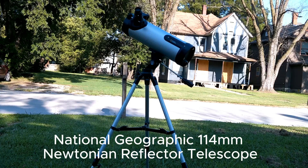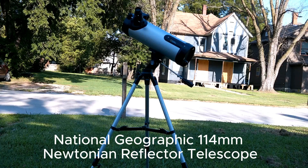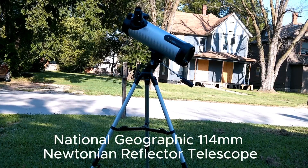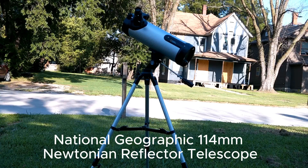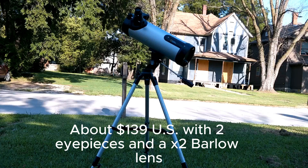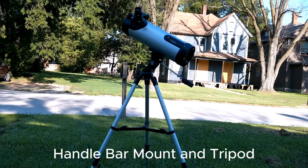This is a 114 millimeter National Geographic Newtonian reflector. It has a 400 millimeter focal length, a focal ratio of 4.4, and comes with a spherical mirror. It's about the same price as the 70 millimeter refractor that National Geographic sells, and comes with the same mount and the same rickety tripod.